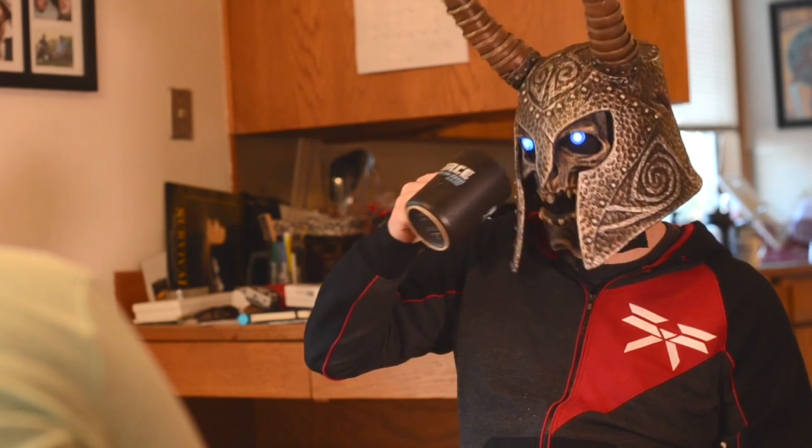Really? Can you just take it off? You have to wear that this morning? Take what off? Don't give me that. What do you mean, take what off? The mask. Your Draugr mask.